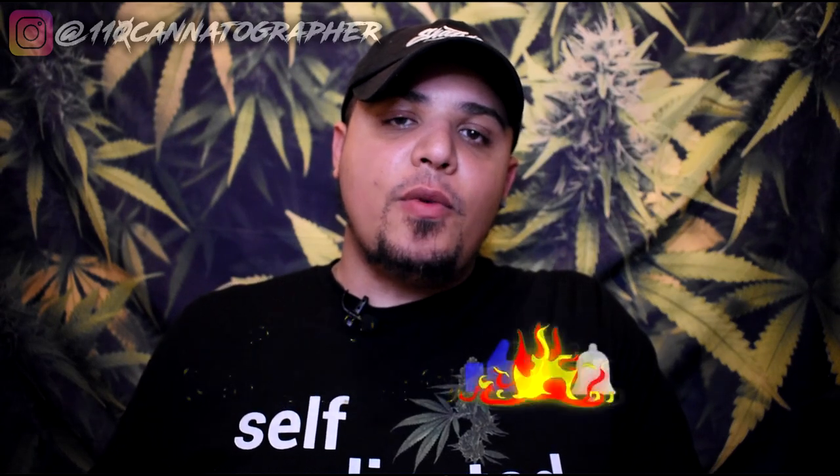Hope you're staying healthy, hope you're staying safe. Welcome back to another video. We are going to be checking out the Planet of the Vapes Lobo. This is a big deal. This is a big device. This is going to be a big video here on the channel.